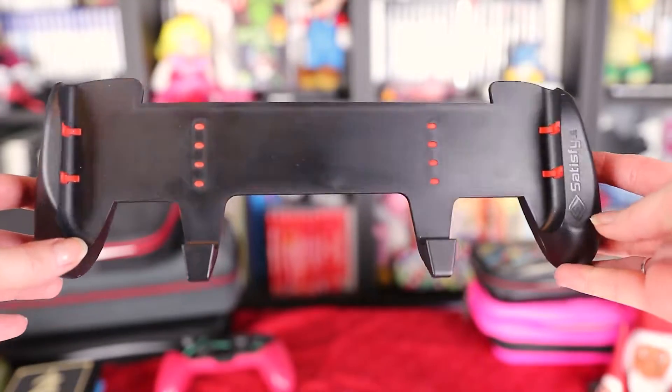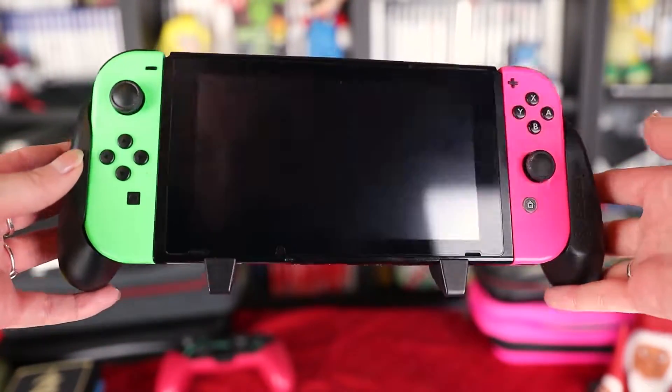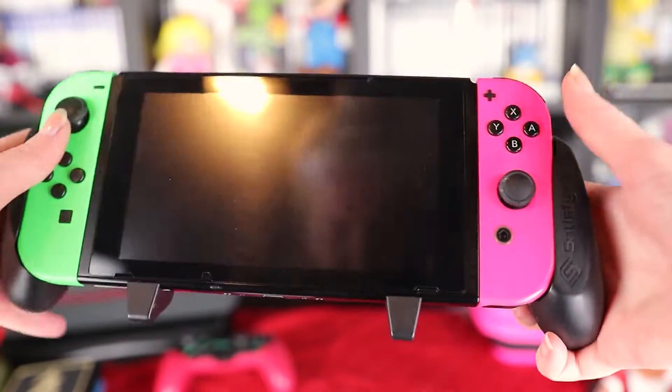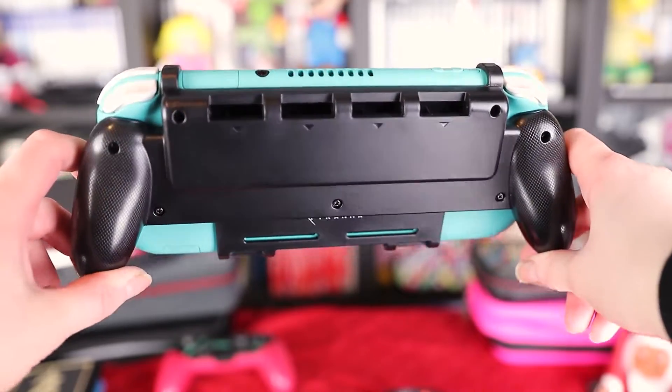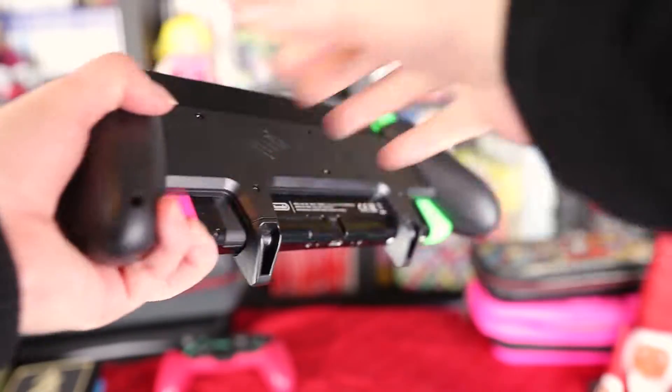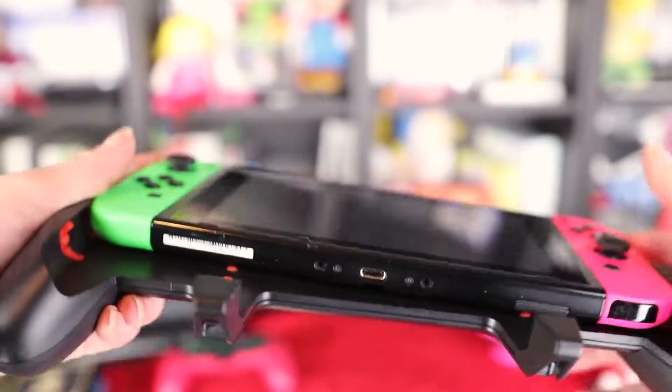The first accessory is one that I just got: it is the Satisfye grip and case. I'm sure you have heard about this one — it is the Switch Grip Pro from Satisfye. This is for the original big Switch, a grip that I didn't have before. I can tell you it feels good, high quality. This Satisfye grip is Isha Gaming approved, and a bunch of my YouTube friends swear by it. It is good.